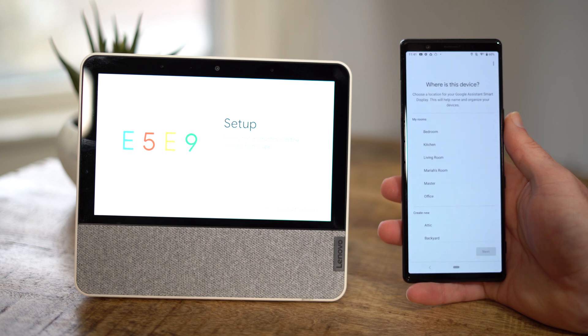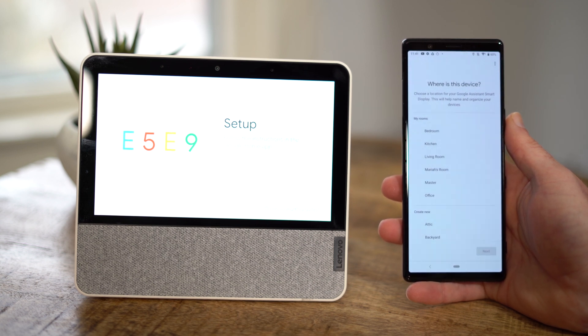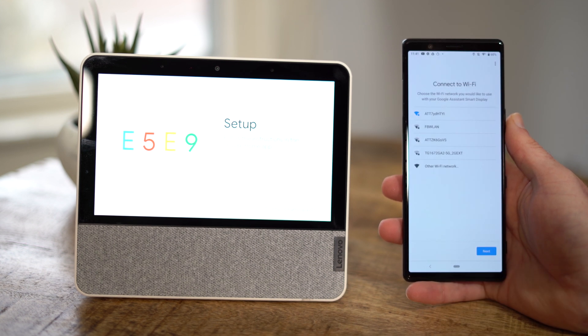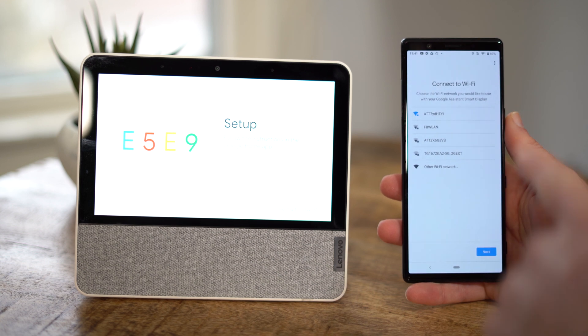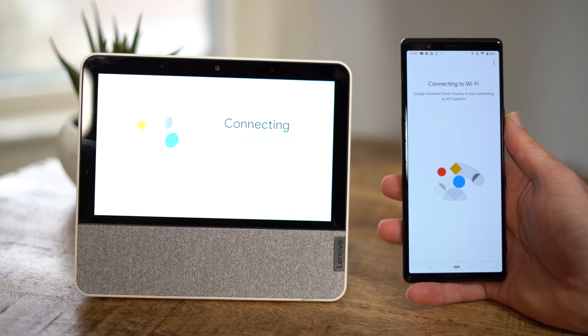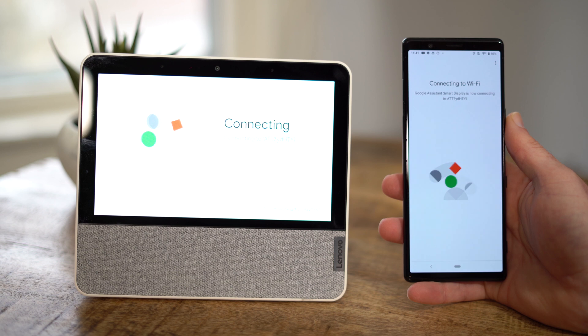From here, you're going to select which room you want this in. This allows you to easily dictate voice commands and say do something on the device in the kitchen or the bedroom, things like that. We're actually going to be setting up in the kitchen, so we're going to select that. Then we get to the Wi-Fi network we want to attach to. From the phone's passwords, it's going to pass that along to the smart display, so you actually don't need to enter the login information on the smart display, which is really convenient when you have a long, secure password.